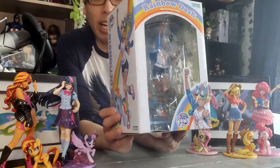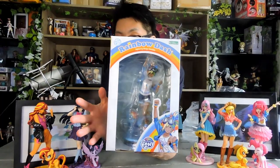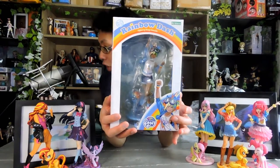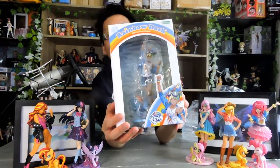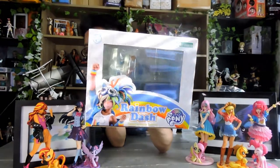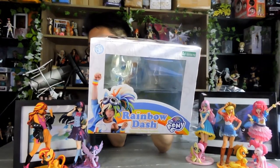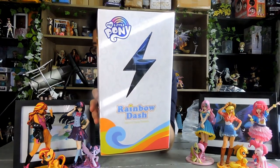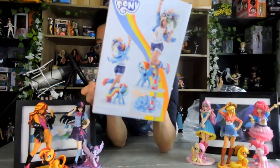So for Rainbow Dash, we have the white box with the pink window on the front. We have the image down here by Shunya Yamashita. Up top, we have the open window that shows you inside the box. We have the cutie mark on the side, which is her lightning symbol.